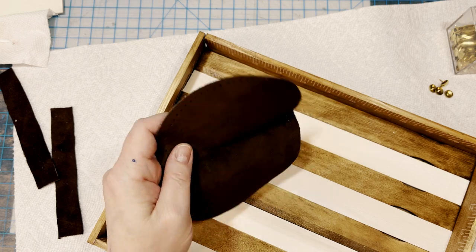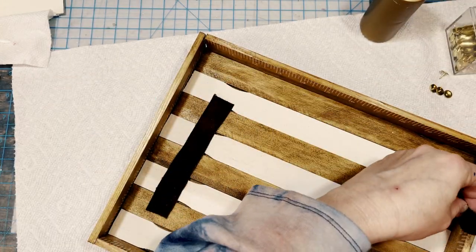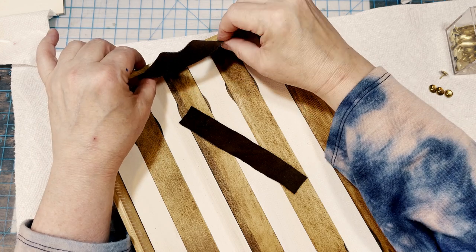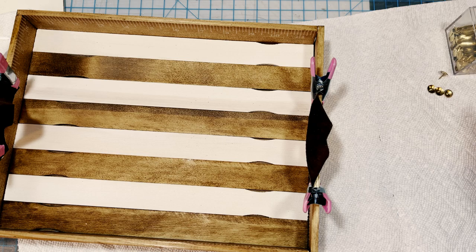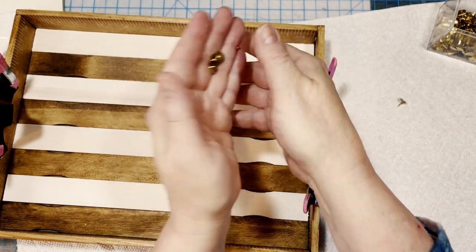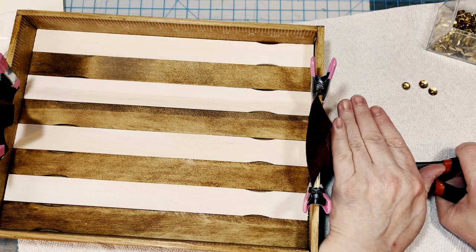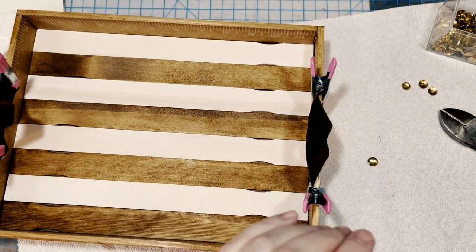I needed some decorative handles for the sides of my tray. I had a couple of brown suede patches in my sewing stash, so I cut two strips out of the middle of one of them and used some tacky glue from Dollar Tree to glue the suede handles to the inside frames on each end of my tray right in the middle. They really are more decorative than functional, so I don't recommend using these handles to actually lift the tray. I also had some gold pushpins from Dollar Tree and, using wire cutters, I carefully snipped the sharp points off to leave a flat gold piece — please be careful when you cut these, as they can go shooting out. I then glued a gold tack onto the ends of each decorative handle to make it look like a metal stud.